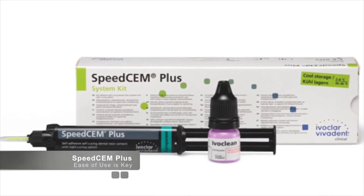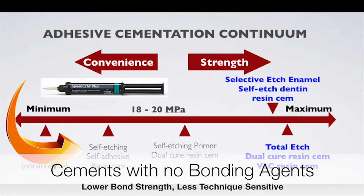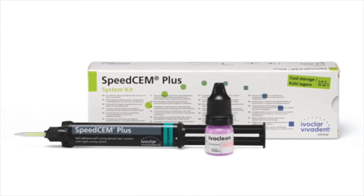On the other end of the spectrum, we can choose a cement that doesn't have a bonding agent which, as we mentioned previously, may have a lower bond strength between the restoration and the tooth. But the flip side is that the cement is much easier to use with a much shorter learning curve. The result is an easier workflow, lower sensitivity, and ease of use.